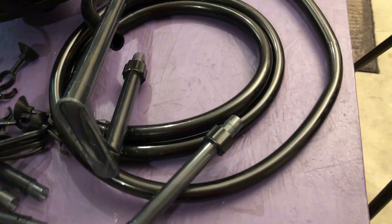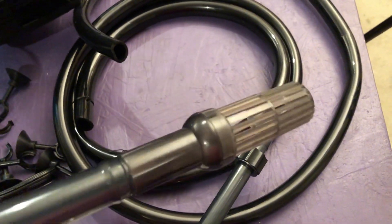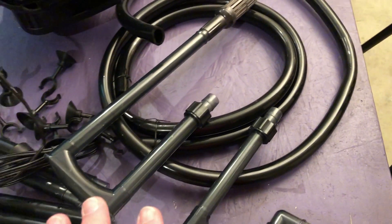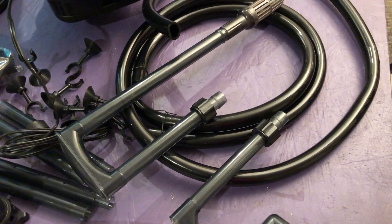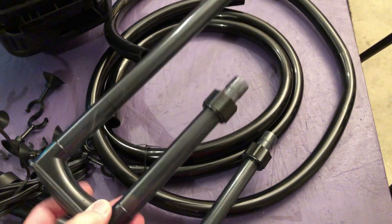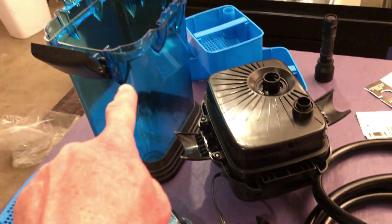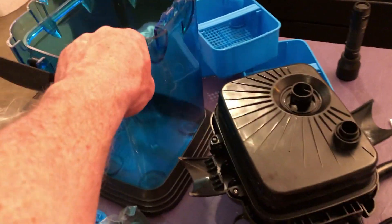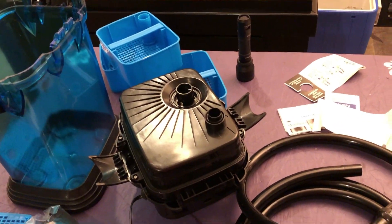Let's do some close-ups here for you just so you can see this. The plastic on this — pretty much everything on this does feel a little bit better quality than the SunSun. I'm talking this type of plastic and the hoses, these, and the canister. The trays are actually pretty thick and sturdy. They're not flimsy.